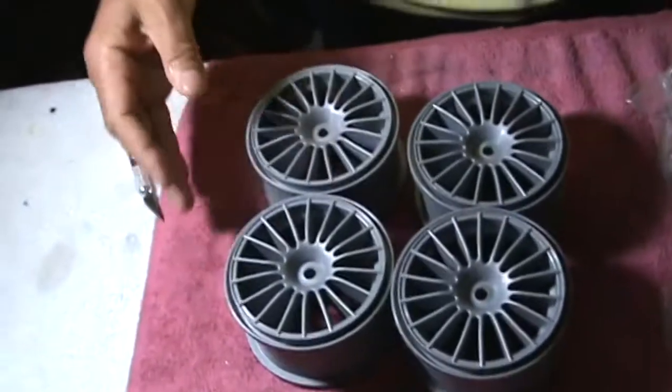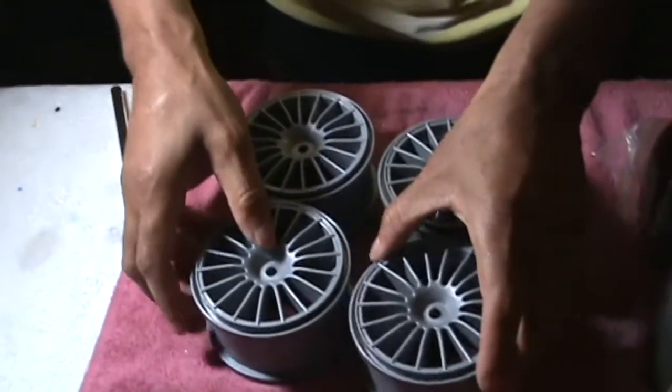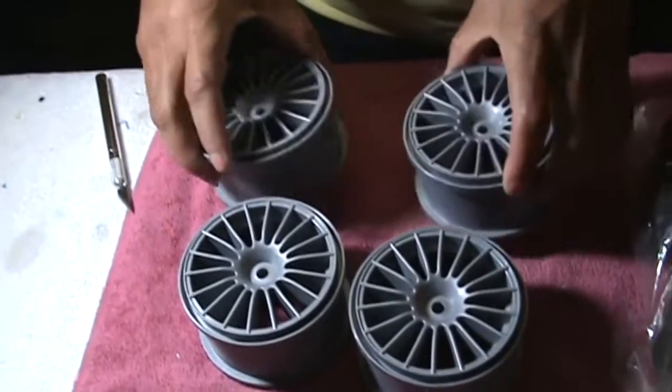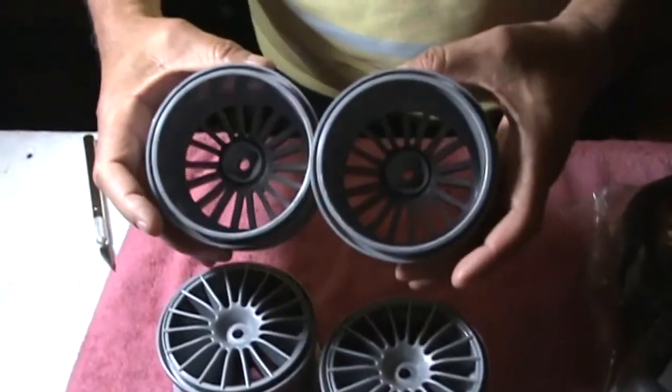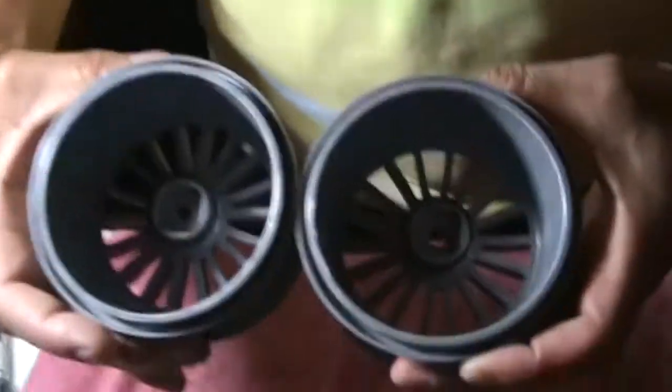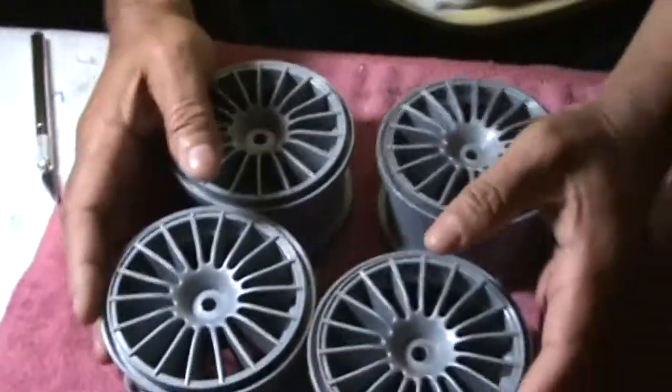All right, there you go — full set complete. Four complete silver FG wheels, 65 millimeters. You guys can see the square hub in there for the FG cars. That's it — a full set, so I have the full set plus two as spares.